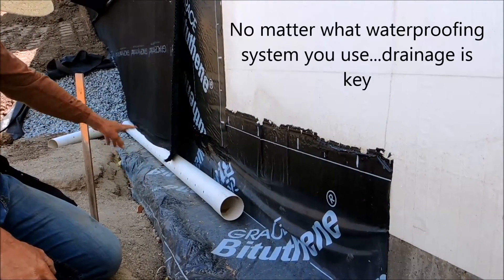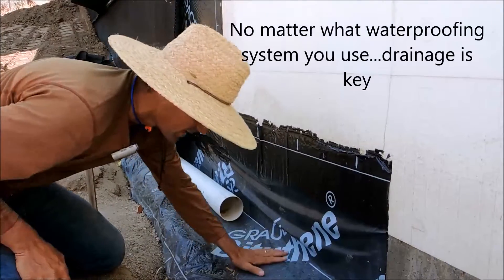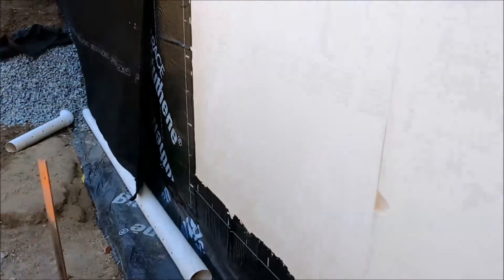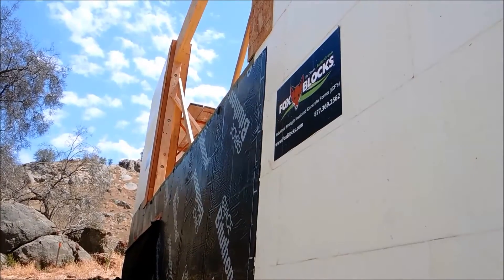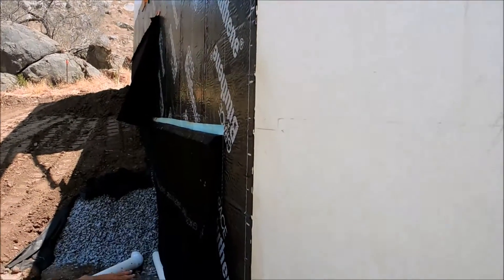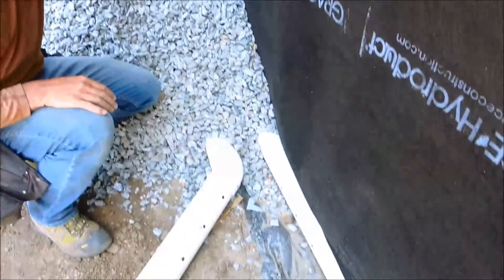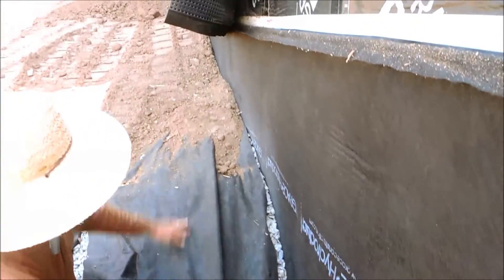We went with two parallel perforated four-inch drain pipes, set right in this little surface area. From there up, we went with the Bithithane 4000 along with the liquid membrane at all the joints. Over the top of that, we went with the HydraDuct 220, also a Grace Ice and Water Shield product. Then one inch crushed rock up to about two feet, with filter fabric right over the top of that and straight into our dirt backfill.